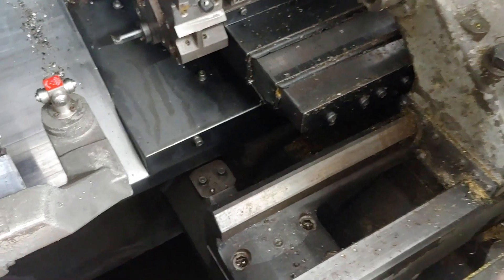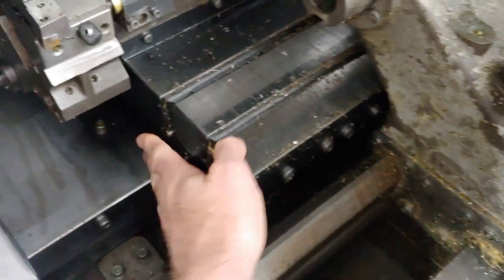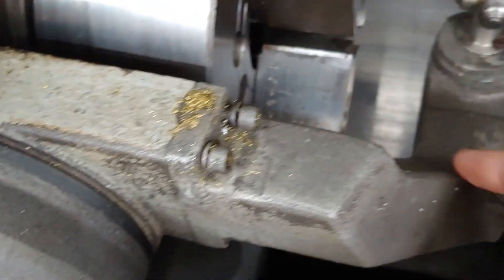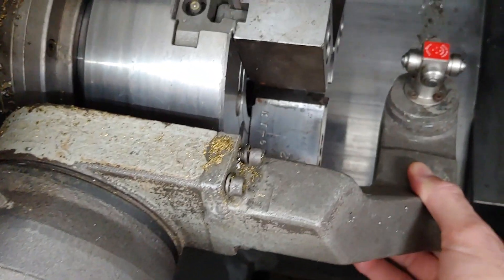Got a few issues that I can see right away. It looks like all the weight cover seals are all dead and blown out. The arm here — I don't know what's going on here. It looks like they welded it at some point and it's got a little play in it.